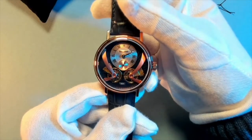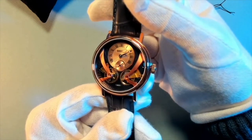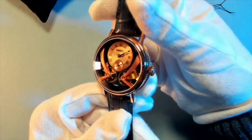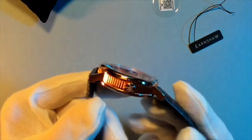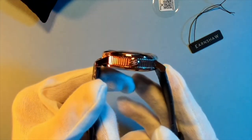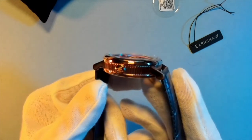All those beautiful details of this dial are really the center of attraction. And the watch itself — it is really beautiful. I really love it.